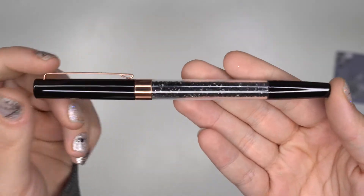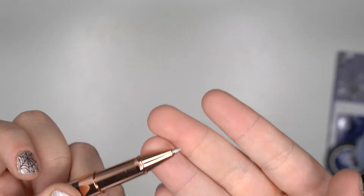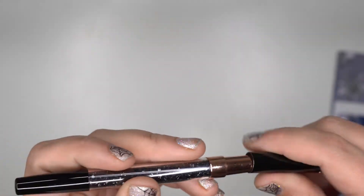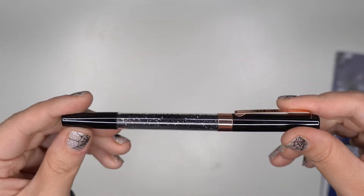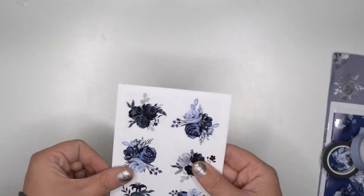Let me show you the pen — this one's black. Oh my goodness, this might be my favorite pen she's come out with yet. Her pens are amazing. It's a ballpoint pen but they just write so smoothly and nicely. I love the dark color.